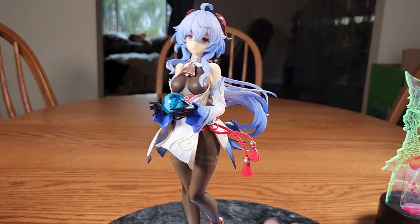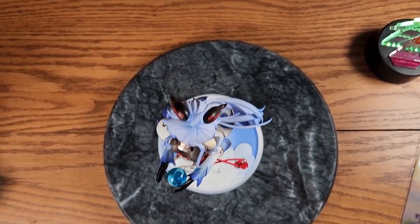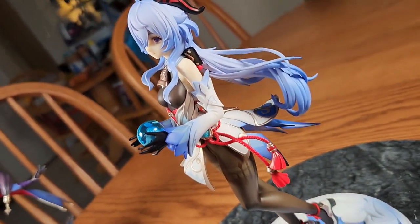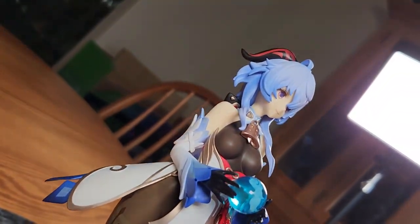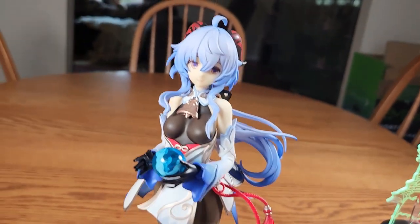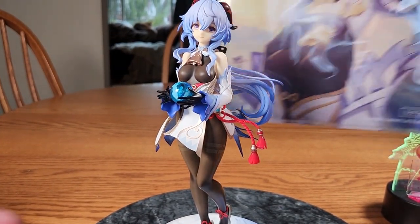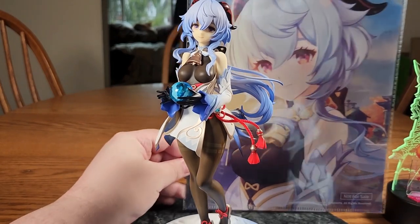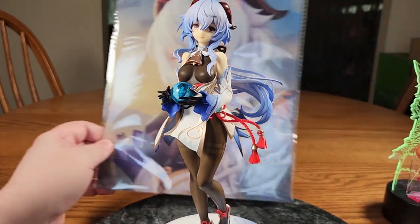We'll go ahead and put Mona back off to the side and focus on Ganyu again. She does wobble a little bit, so just be careful when you walk by her. Just some different angles — we'll go up and view her from above, from the side, trying to get some artsy shots. She also comes with a pretty large clear file. I don't really use these but it's a nice artwork of her.